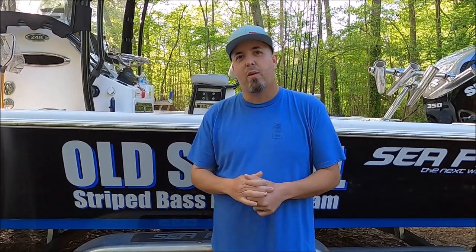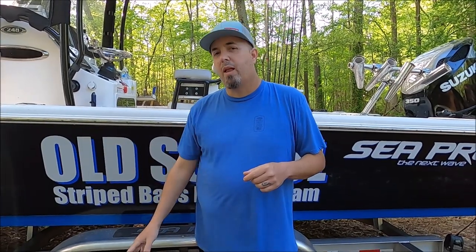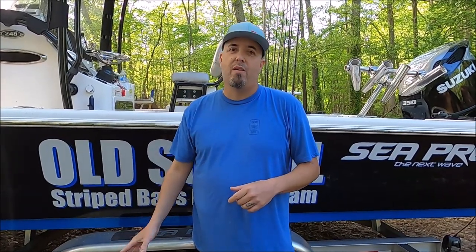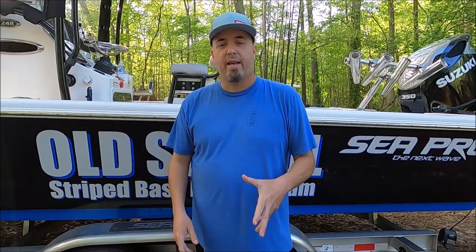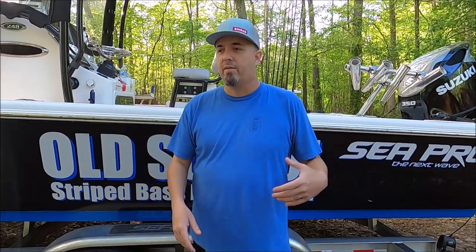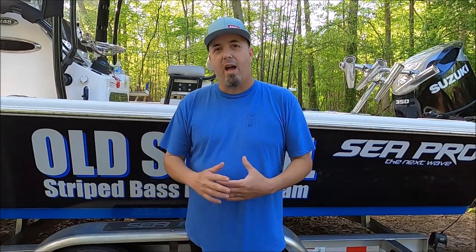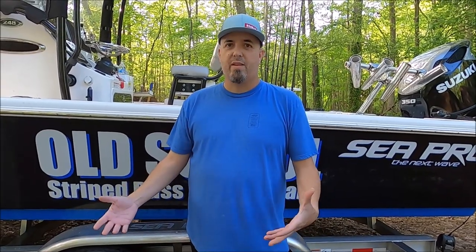Got something new in the mail I wanted to show you all. This is the new Black Pearl cast net. Black Pearl's been around a long time and they make super high quality nets. I've used every brand there is — I have a collection like you wouldn't believe — all the big names, some less expensive stuff, some better stuff. I always gravitate towards the more expensive nets.